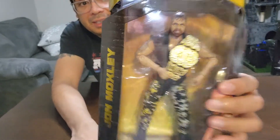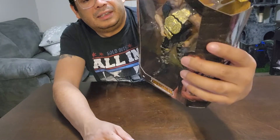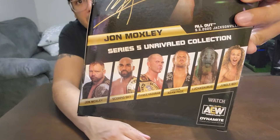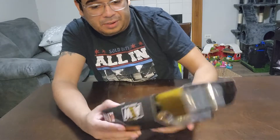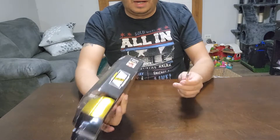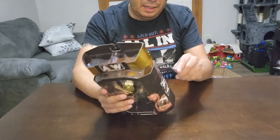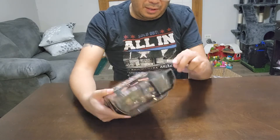Looks like he has a couple of accessories. You've got the AEW brand, the number of the figure in the collection — Series 5, number 37 — the other figures in the wave, and Jon Moxley holding the AEW championship on the packaging. Let's see how this figure actually looks in hand and if it's fun to play with or not.